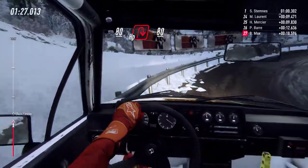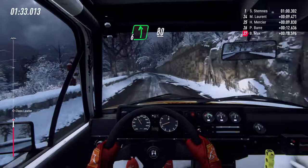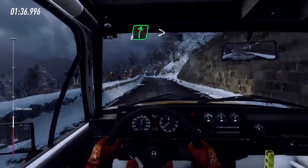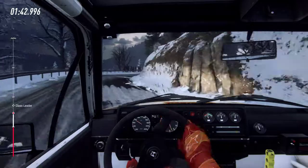80. Six left long. 80. Slow. Slow, six right over crest. Extra long. Tightens. Three. Tightens. Opens.